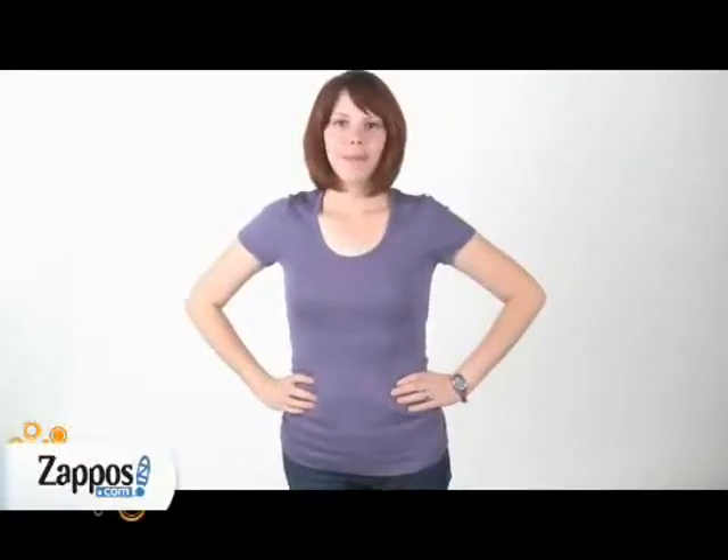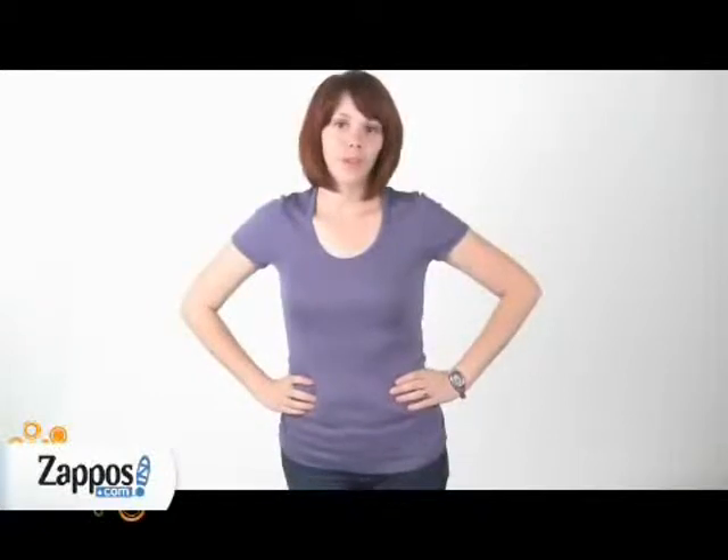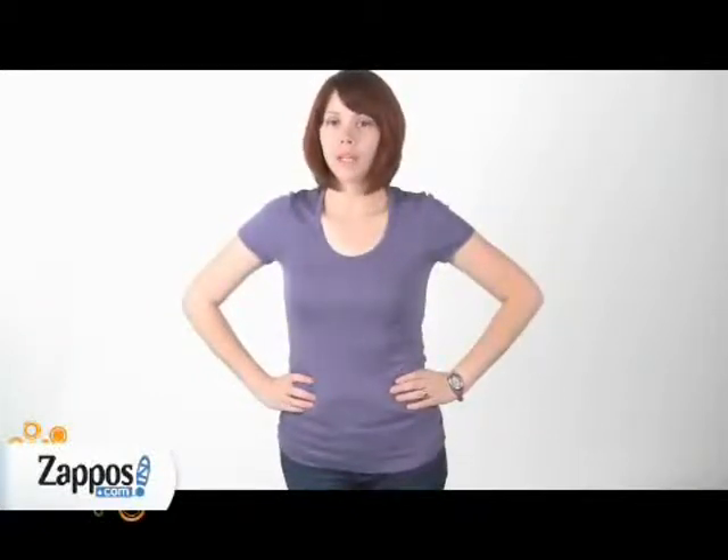Hey, I'm Amanda with Zappos.com and today I'm going to show you the Splendid 1x1 Rib Scoop Tee.